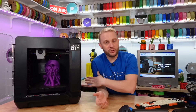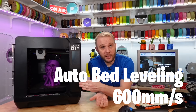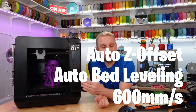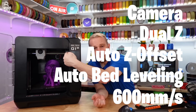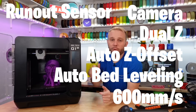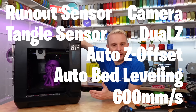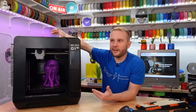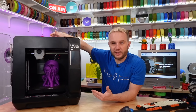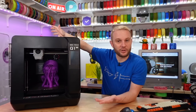To rattle off some of the other main features: this machine has auto bed leveling and auto Z offset with baby stepping. It is dual Z. It has a built-in camera up in the corner. It has a filament runout sensor in the tool head, and it also has a filament tangle sensor in the back. I feel like this is progress — this is the third or fourth machine I have here that now has filament tangle detection, which is kind of nice.